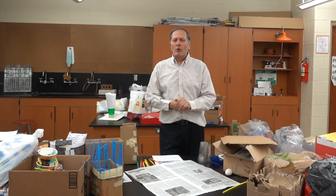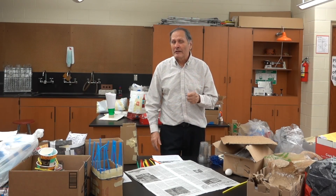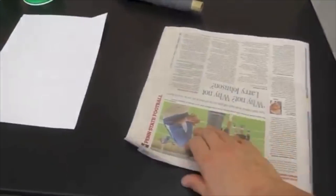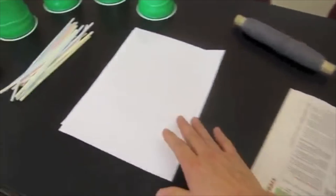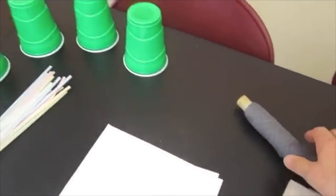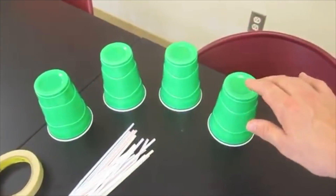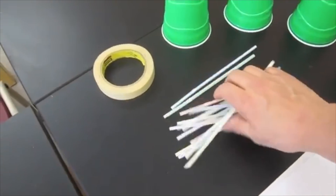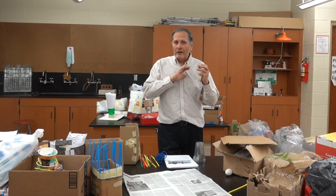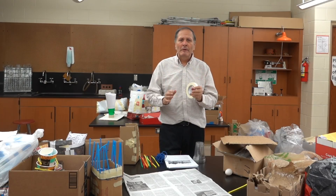To make this a little bit more challenging, students are also limited as far as what materials they may use: 3 square feet of cardboard, 4 sheets of newspaper, 14 sheets of copy paper, 3 meters of string, 4 cups of some type, 8 straws, and 3 meters of tape. They can arrange it any way they want to, but they are limited to those materials.